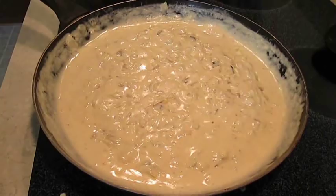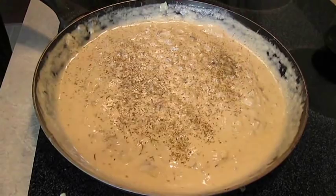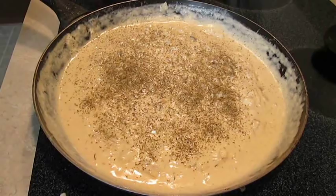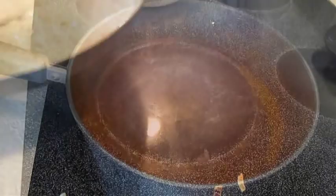And as soon as it thickens — which you can see here it has — we're going to add some Italian seasoning. Italian seasoning has thyme, marjoram, rosemary, sage, basil. So obviously those are some good ingredients to add for flavor. Now, see how it's thick enough? It's ready to be added to the soup.